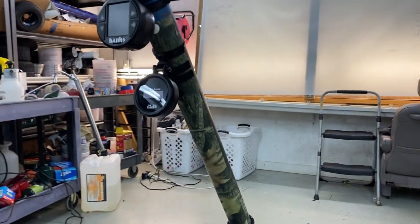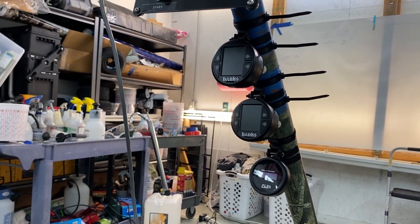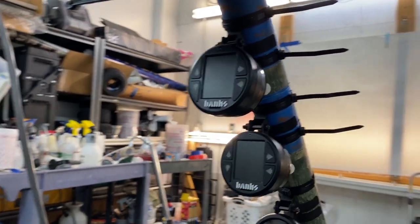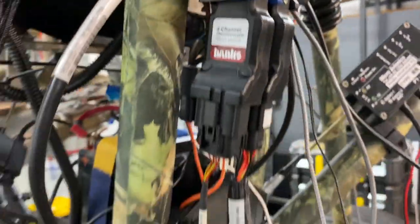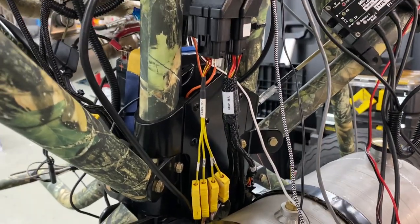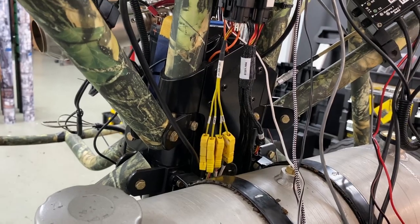This machine came from the factory with simply a tachometer — no oil light, no temperature, nothing. I wasn't comfortable flying with only a tachometer and no idea what the engine is doing. The Banks iDash is the network head, and the rest runs on a bus — they call it Banks Bus. The first module is the thermocouple module bringing in four channels of temperature: on this two-cylinder engine, that's two EGTs and two CHTs.